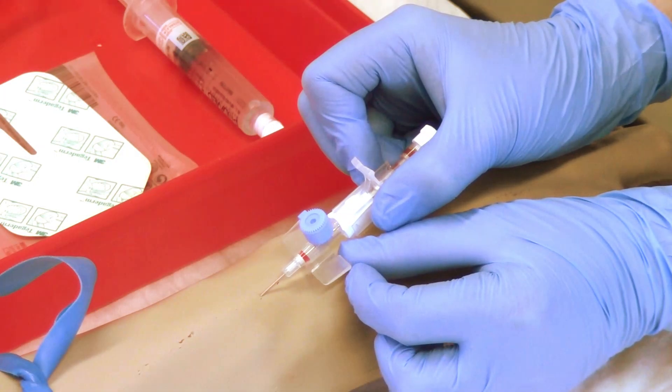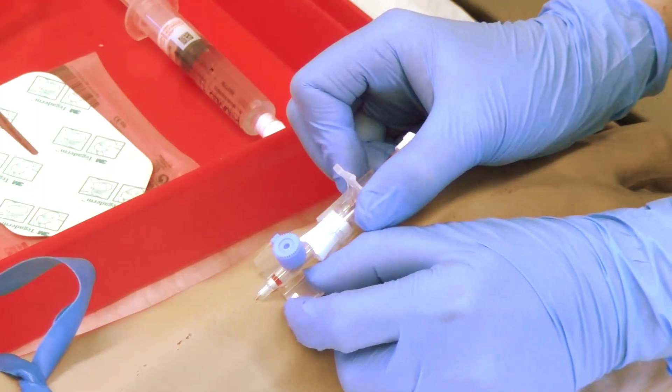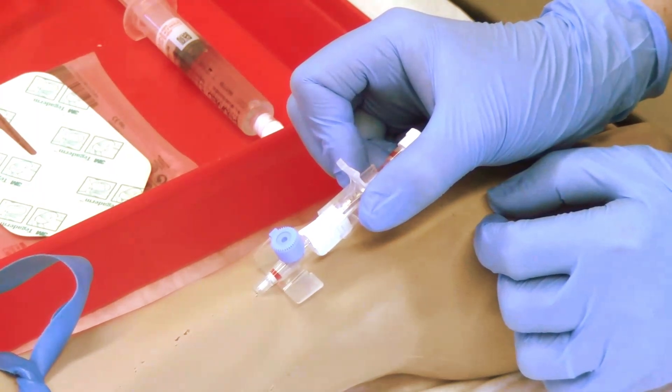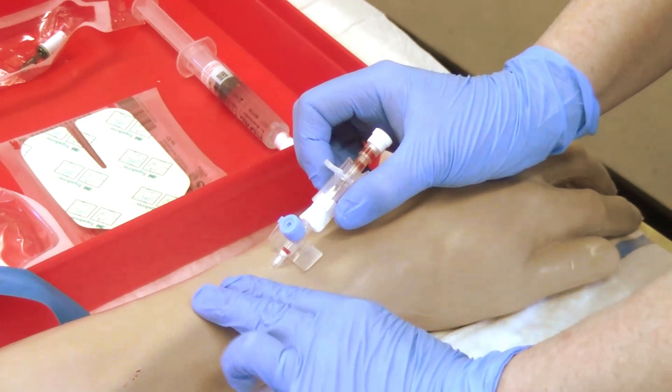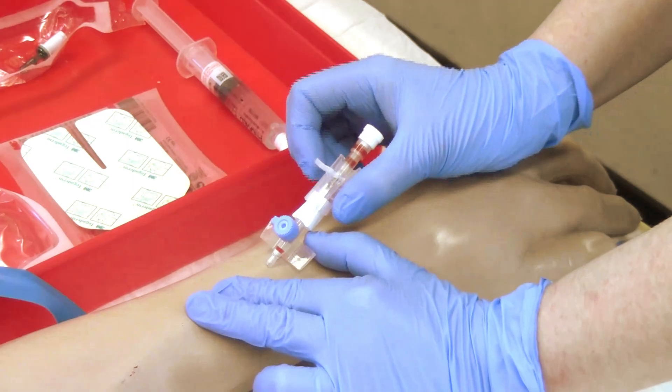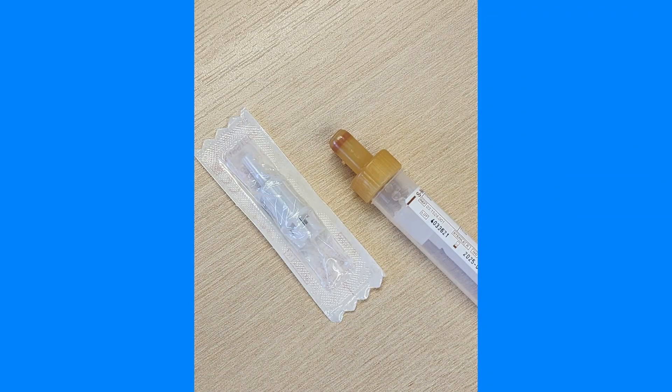Hold the stylet stationary with one hand and with the other hand advance the cannula forward off the stylet. Release the tourniquet. Apply digital pressure to the vein above the cannula tip, remove the stylet, and secure the primed extension set onto the end of the cannula. If bloods are required, this should only be done immediately after inserting the cannula and prior to flushing, by attaching the blood adapter to the end of the cannula, then attaching the blood tube and drawing blood.